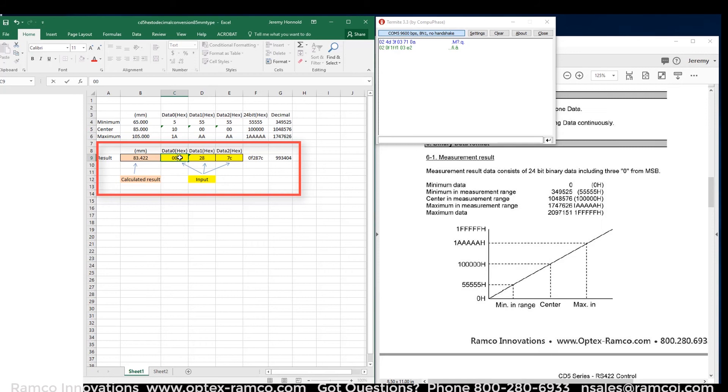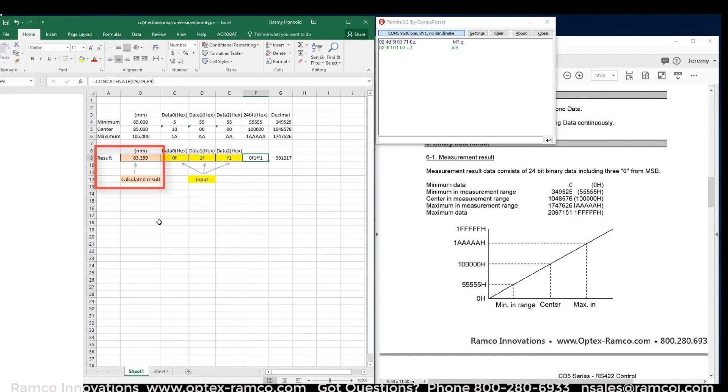In the highlighted section of the Excel sheet, I entered the three hex values. I then used the same concatenate command to put them together into a 24-bit hex number as well as the decimal number. Then it's just a matter of calculating the ratio of the result — a 40 millimeter total range of the sensor — using the decimal values in the G column.